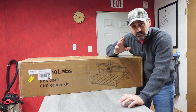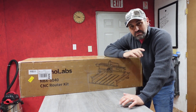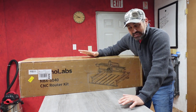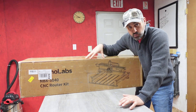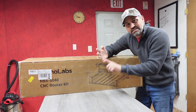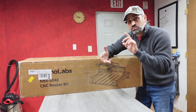Hey guys, welcome back to the channel. On today's video I partnered up with Nemo Labs to open and try out their NBX 5040 CNC machine. This thing is an absolute monster beast desktop CNC machine. As you saw at the beginning, this thing weighs 110 pounds coming off the truck — it was absolutely crazy getting it into my workshop. It's really special because it comes with linear tube rails and a custom 710 watt motor.